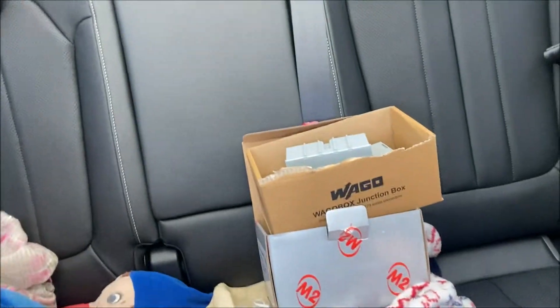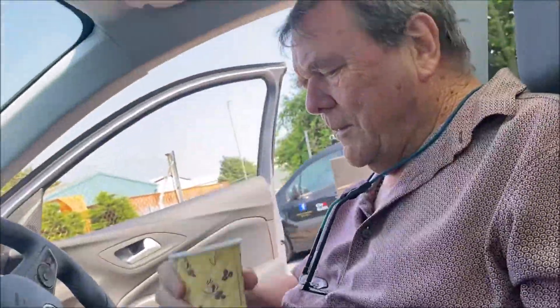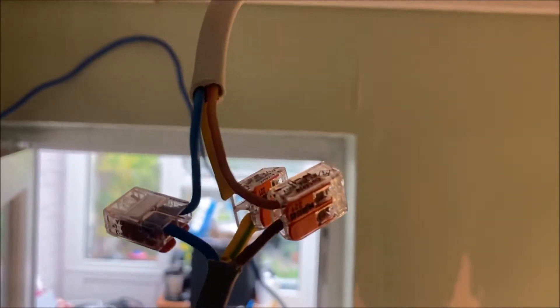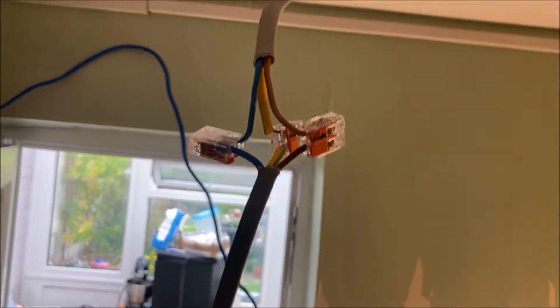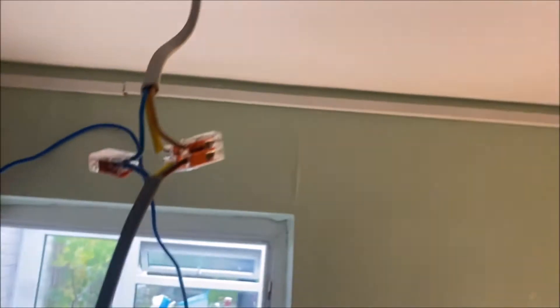We've got our Wago boxes and the connectors. They're pretty handy, aren't they — making it easy to fit. You push in there, it locks on; pull the lever back, push your wire in and click it shut. For little downlights that'd be perfect. This one I've used two-way Wagos because it's the end of the ring — there's one master and the rest are slave ones, and this is the end with only one light going to it.